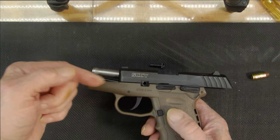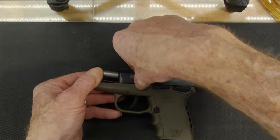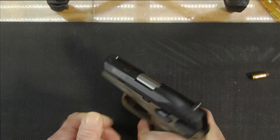Pop your pin back in and snap it down. Release your slide and you're done.